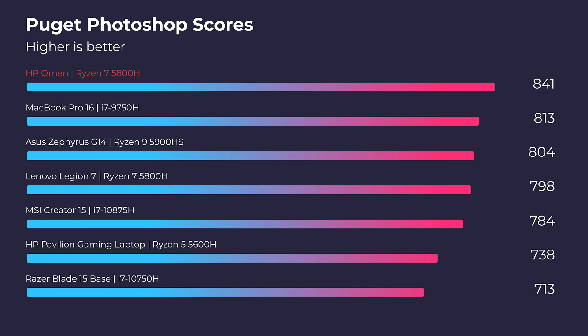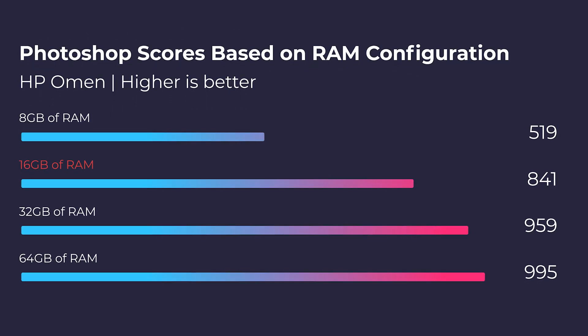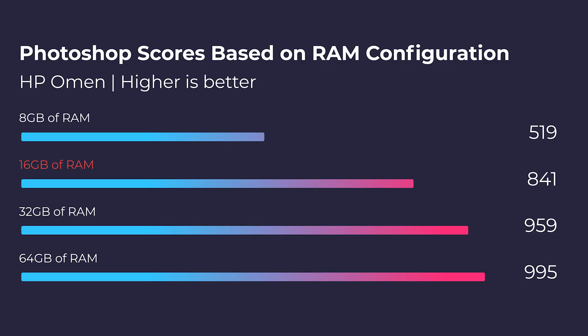One way to get increased performance out of this laptop is upgrading the RAM to 32GB — that's really the sweet spot. At 16GB you're doing well, but going up to 32GB can get you about 100 extra benchmark points in Photoshop. Going up to 64GB only increases performance by about 30 points, so it's really not worth upgrading from 32 to 64. Either 8 to 16 or 16 to 32 is the upgrade path I'd recommend.